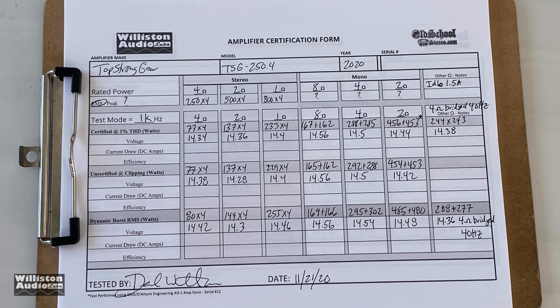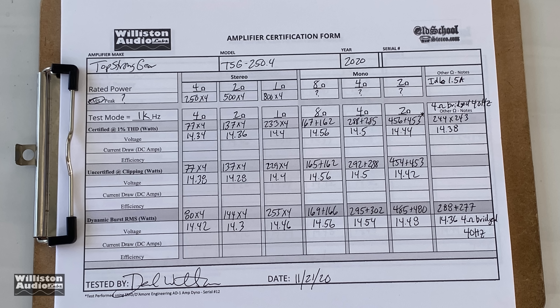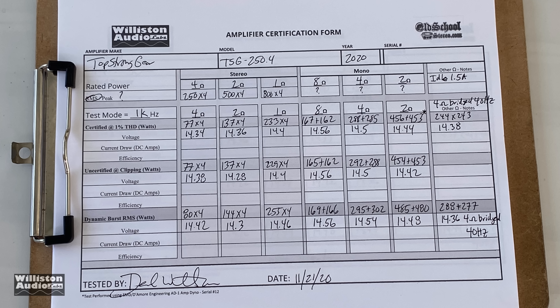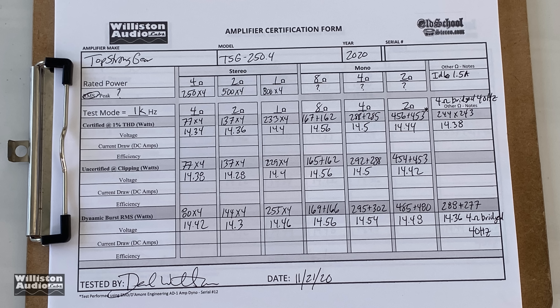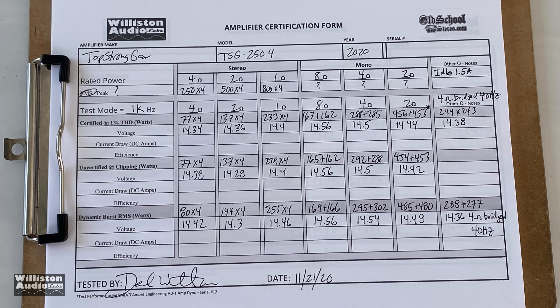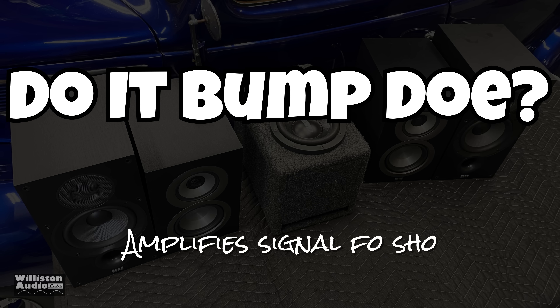Overall the results are impressive for the money. To summarize: about 75 watts by four at four ohms, 135 by four at two ohms, and 233 by four at one ohm. Good power all around.